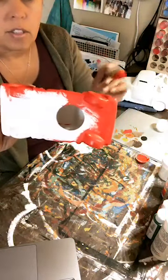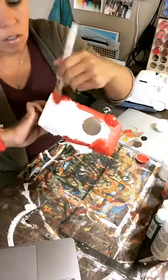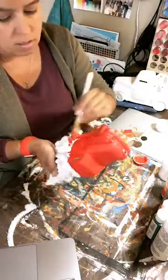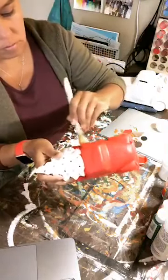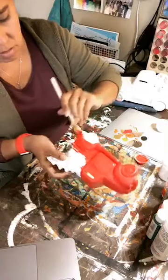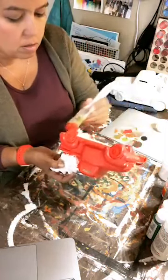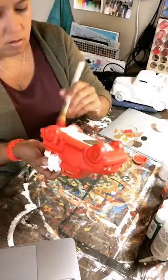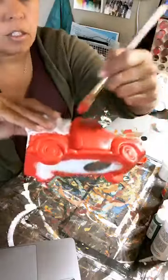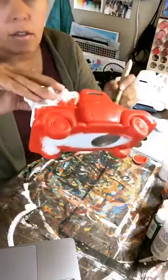I'm just hitting the bottom mostly to get the wheels and that area. I'm not going to paint the entire bottom, just the areas you might see if it was sitting on a shelf. Like I said, I'm not paying attention to being very careful — I just want to make sure to get into all the crevices and cover this entire thing to start with.